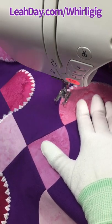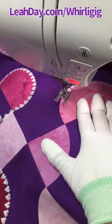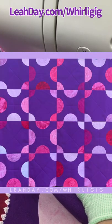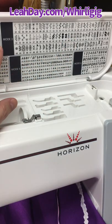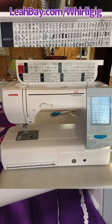Hello my quilting friends! I am stitching these beautiful decorative hearts on my Whirlygig baby quilt. I'm using stitch number 47 mode 2 on my Janome Horizon 8200.